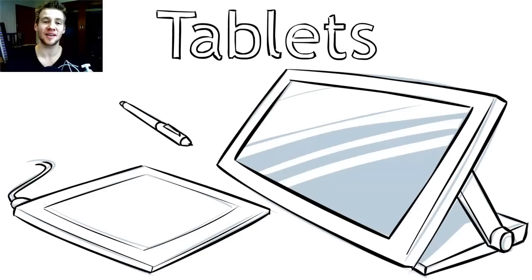G'day, ladies and gentlemen. Welcome to Draw with Jazza. I'm Jazza, and in this video we're going to be talking about digital tablets. This video hasn't been requested as a tutorial or anything like that, but in nearly every single video I upload, there are a lot of people asking about tablets — what ones to get, what do I use, recommendations, problems, all that sort of thing. So we're just going to go through the most commonly asked questions that I get here today, and hopefully I'll be able to answer them as best as I can.